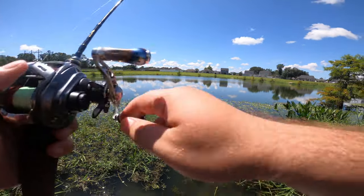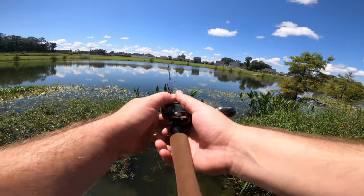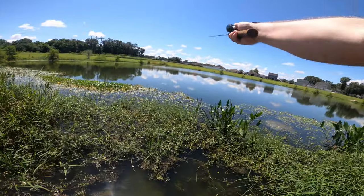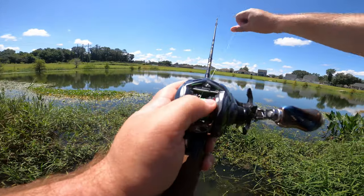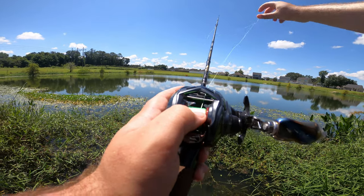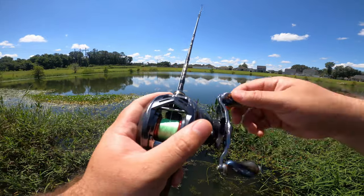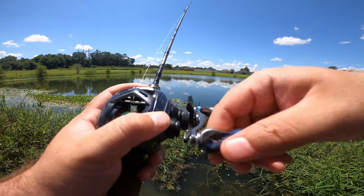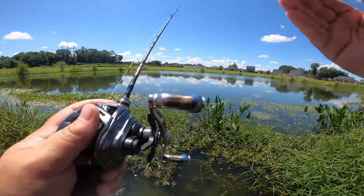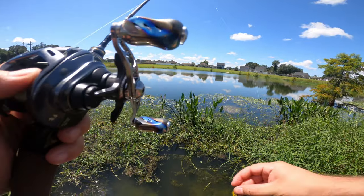I could cast a Rapala floater just as far as I'm casting right now. Got my first backlash there. Remember guys - if you're using braid, be careful not to pull too hard on the spool, because braid is usually stronger than what the BFS spool itself can handle, and it will bend a BFS spool easier than monofilament. Don't pull your braid when clearing a backlash.